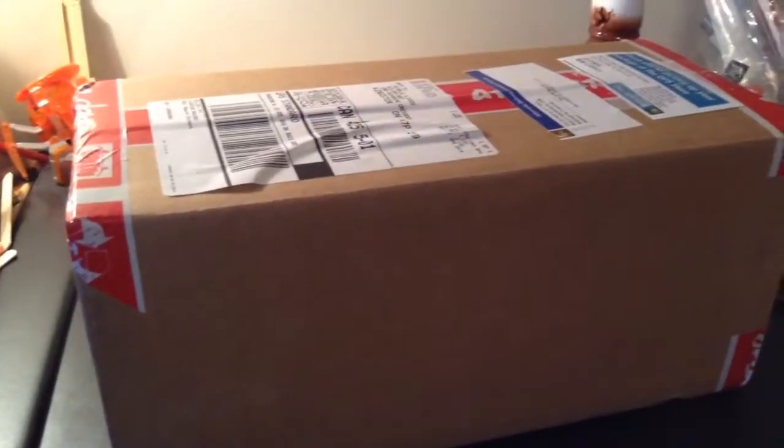First look, this is what the box looks like. They got some pretty sweet West 49 tape all around to seal it up. I had to get it from UPS because I got it late. I ordered it last Thursday and it originally came in yesterday, but I was at school so I couldn't get it, so I had to pick it up at UPS. Let's crack this box open.